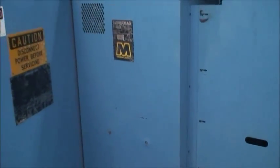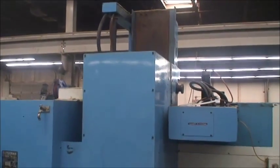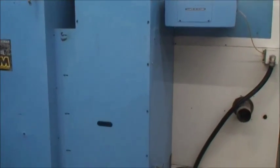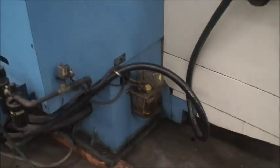Back side of the machine. Let's see if we can see the ways now — not quite, but they're there. They're boxed, they're in good condition.